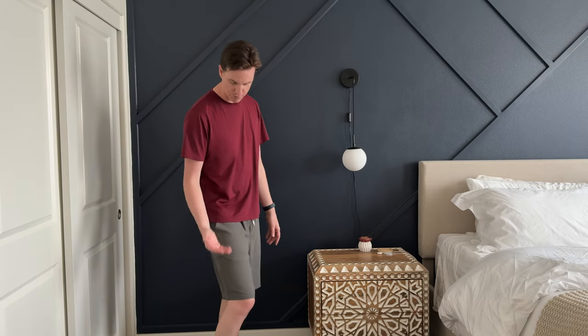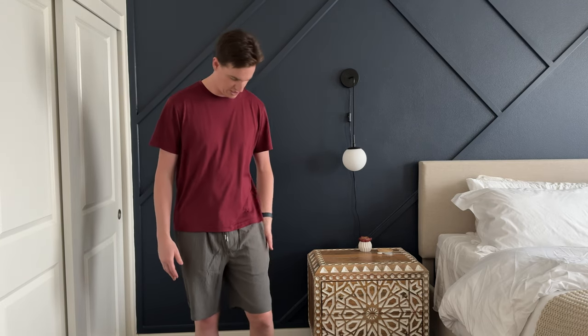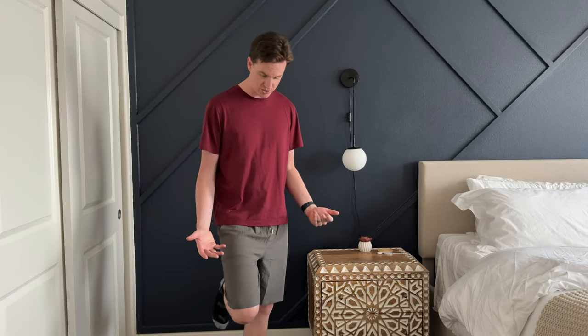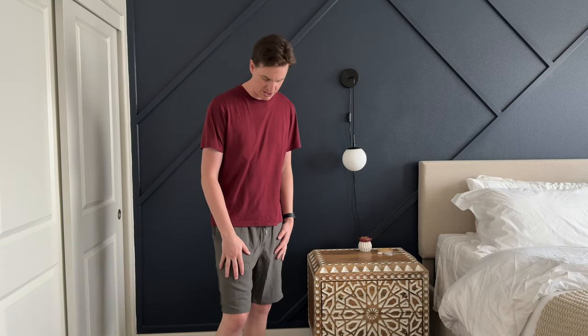I really like them. I'd probably use them as just a casual short rather than a gym short, but you could use them as a gym short too. They're super lightweight, very thin, nice and breathable. I really like them and they're going to be great for summer — if you're looking for something like this, I highly suggest checking these out.